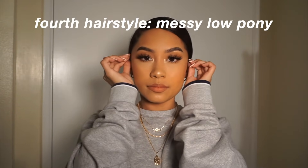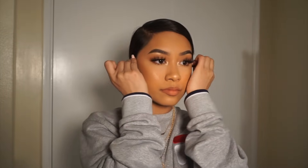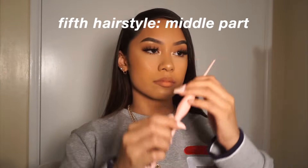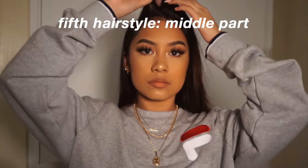For our fourth hairstyle it's kind of just pulling baby hairs out and keeping my hair the same as the third hairstyle. I basically just do this hairstyle when I feel like I have a bummy outfit on and I want to try to look cute — bummy but cute. I literally just pulled out my baby hairs and I guess you would call this a messy low ponytail.